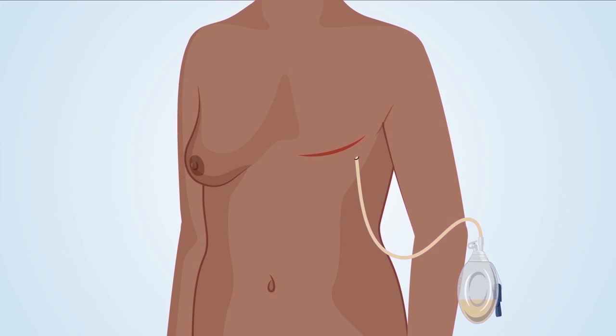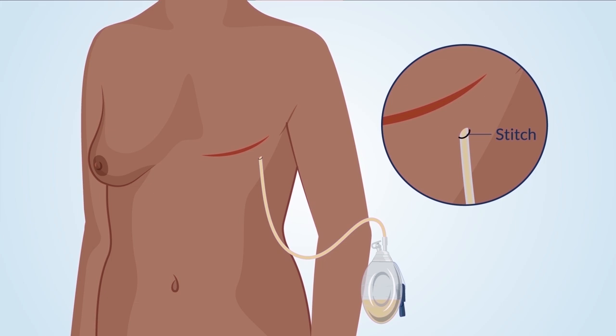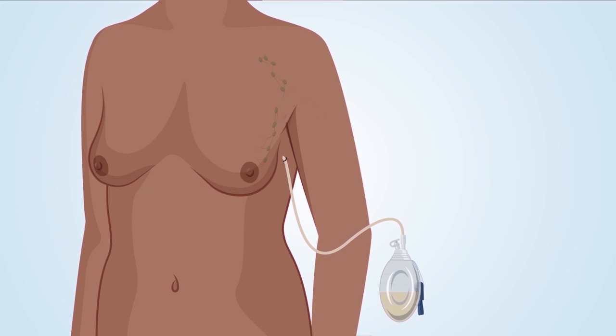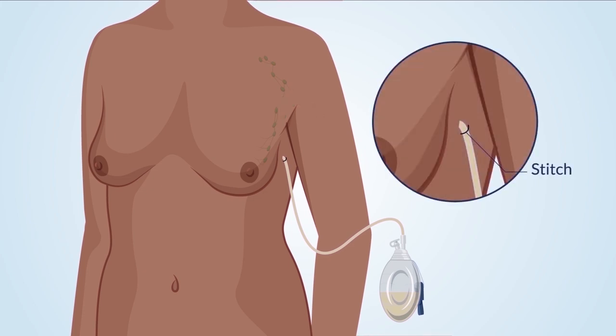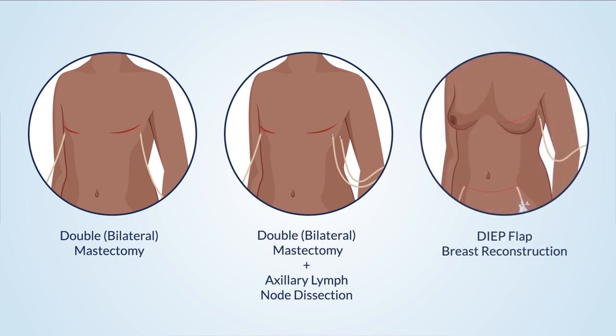If you had a mastectomy, the tube will be kept in place with a stitch on the surface of your skin near the breast where the drain enters your body — you will be able to see the stitch. If you had lymph nodes removed, the tube will be stitched under the arm where the surgery was done. If you had a double or bilateral mastectomy, you will have two drains. If you had a double mastectomy and lymph nodes removed, you may have three or more drains. If you had a DIEP flap breast reconstruction, you may also have drains in your belly on the right and left side.